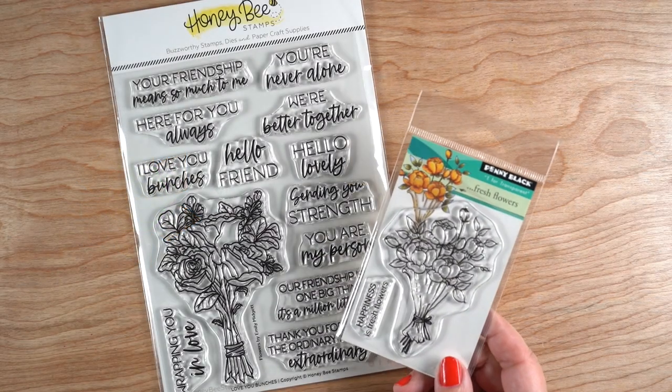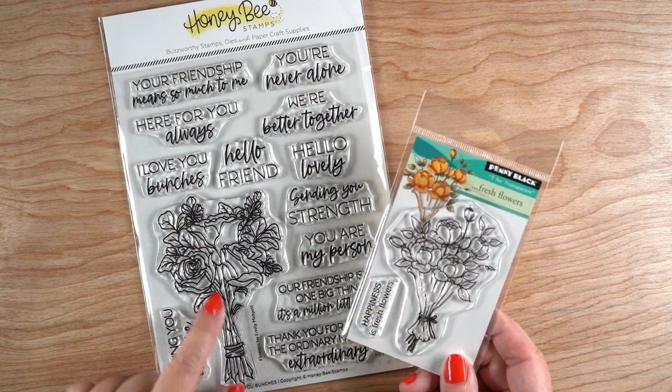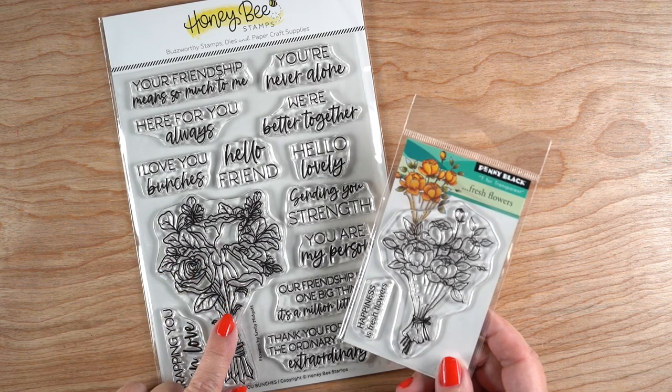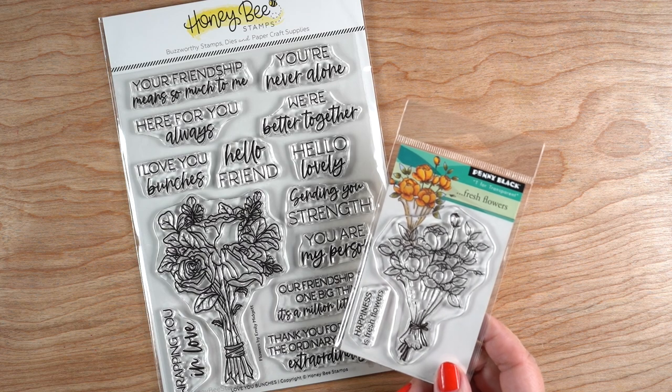Hello, it's Sandy. Today I'm going to be making some floral bouquets that are interestingly inspired — one is by Penny Black and one is by Honeybee, both very different stamp sets.